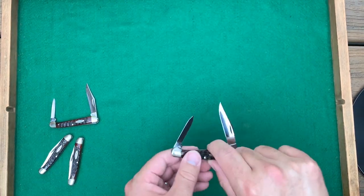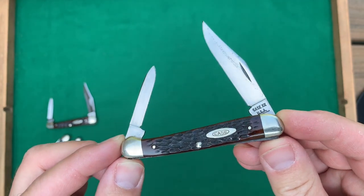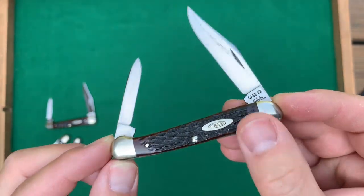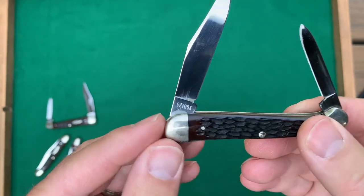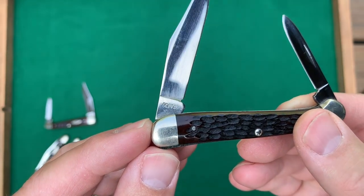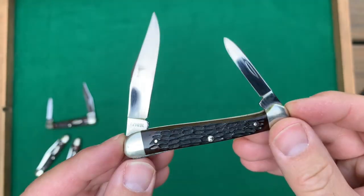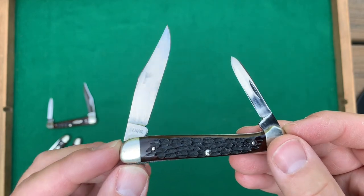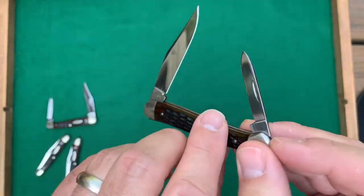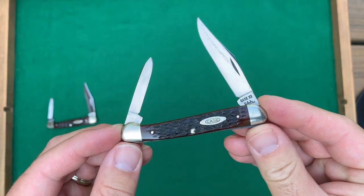There's another baby copperhead here with 10 dots, 1970, also with that same nice bone. On the back it's got that 09621 0XX — the XX refers to that little bump. It's like an extension on the bolster, according to my literature. Pretty cool.